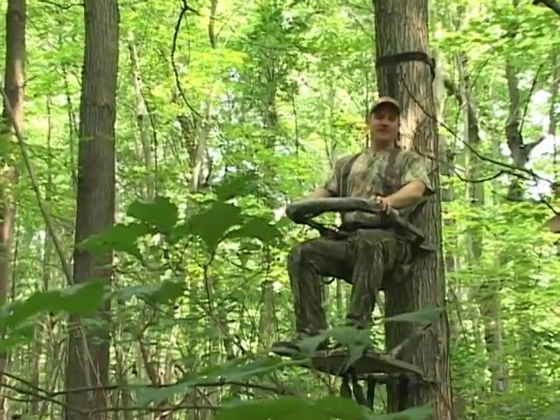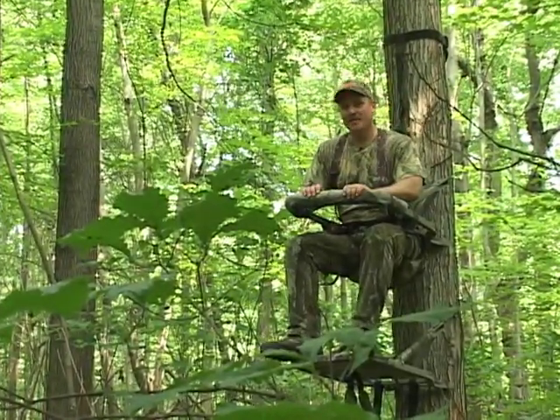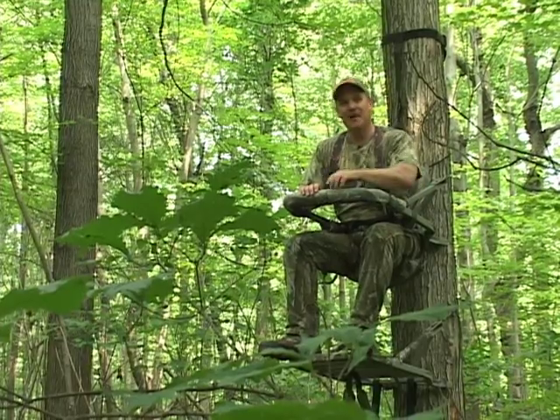Please use a full body harness. You don't want your next hunt to be your last. I'm Jim Carball and that's your Outdoor Answer.